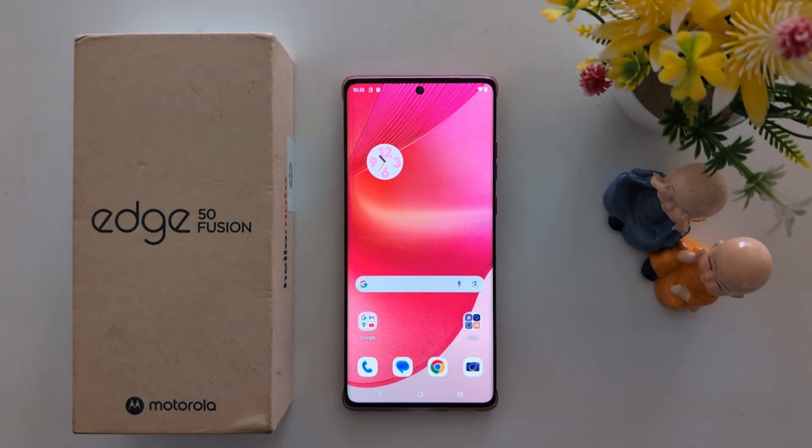How to take a screenshot on Motorola S15 Fusion and other Moto 15 series. Here I will show you 4 different methods. Let's see.